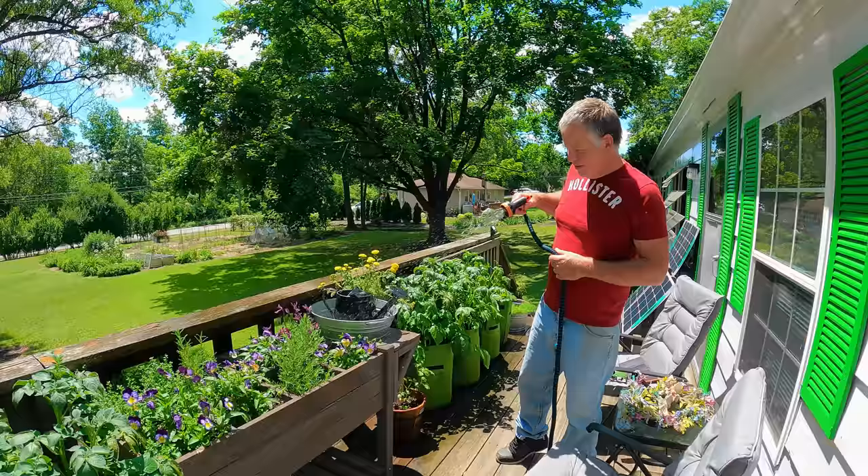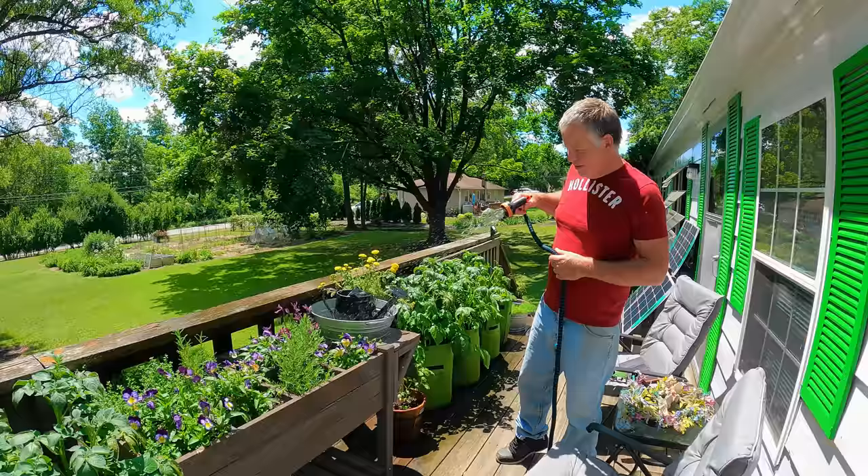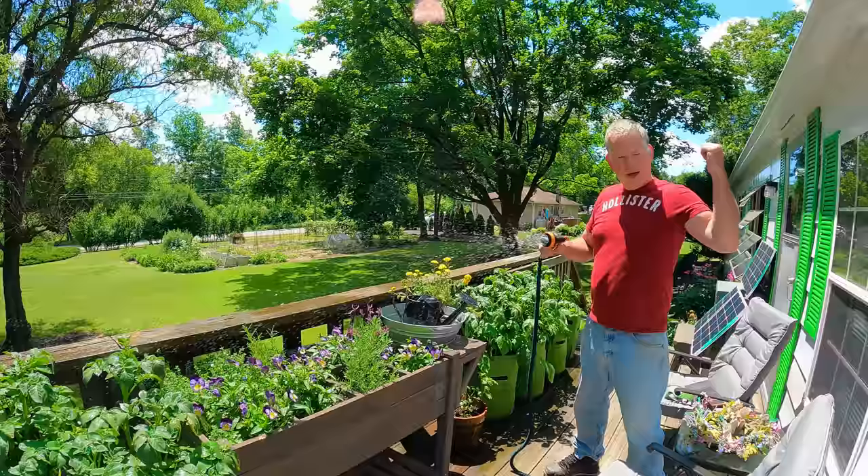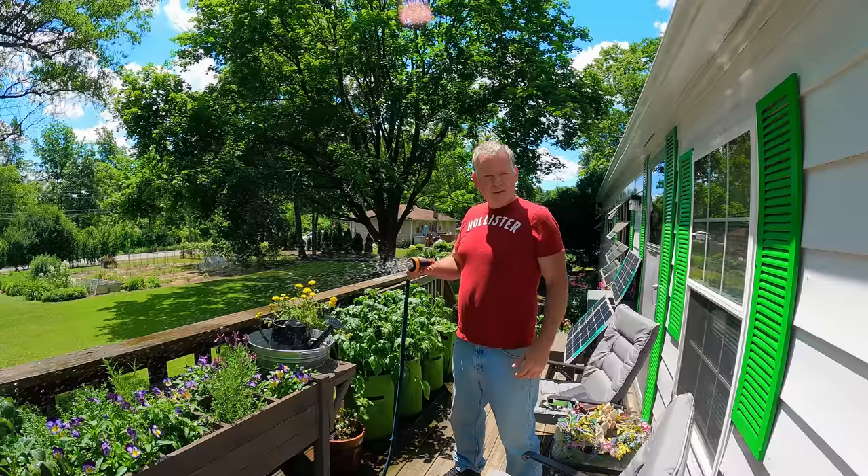Who else in your family used to water flowers? My dad loved flowers, especially the yellow marigolds. He liked the black and yellow combination, but the yellow is what he really liked — the yellow marigolds. And that's why we have the lamb back there. My mom loves sheep and my dad loved yellow marigolds, so that's what that's back there for.